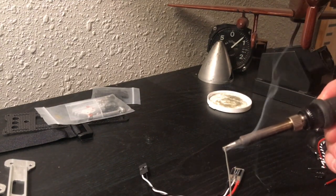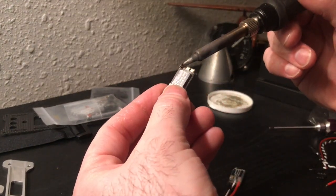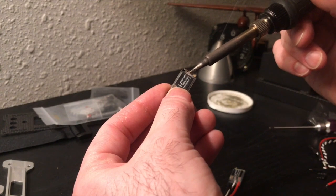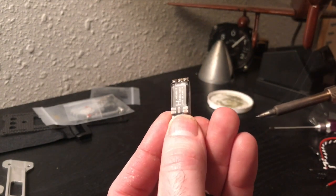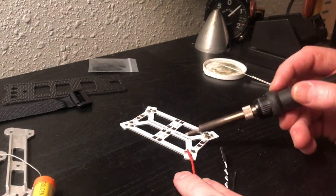Using a very clean soldering iron, we'll go ahead and tin each one. Nice shiny beads of solder. We're going to solder the leads for the ESCs.